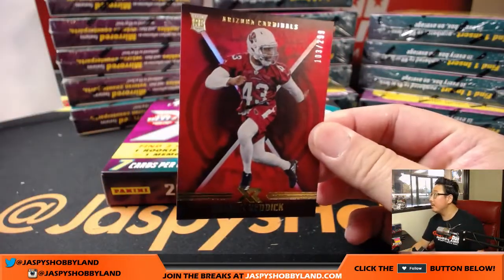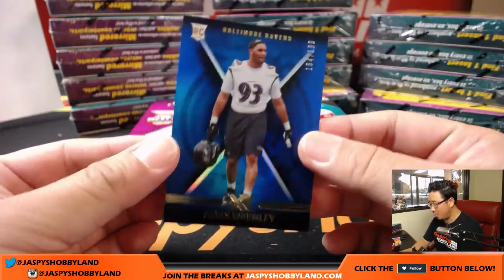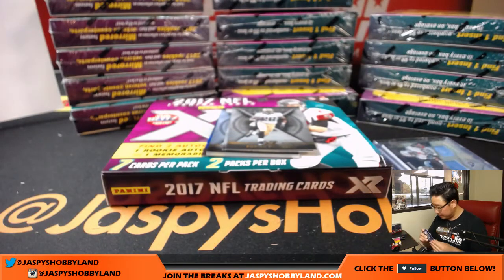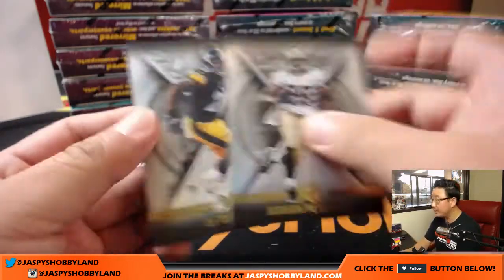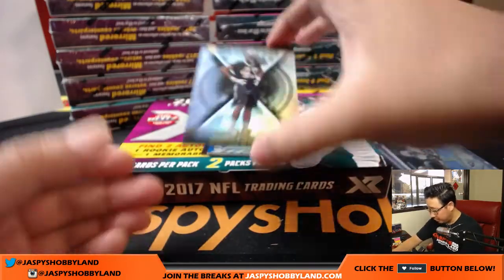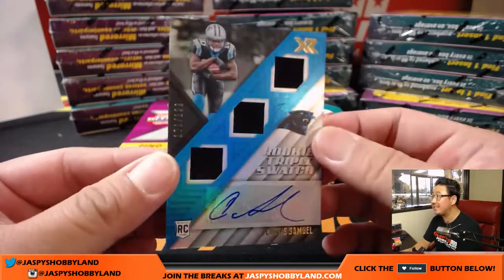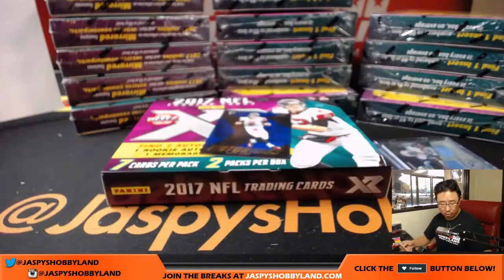We got Hassan Reddick, 103 out of 299. We've got Chris Wormley to 199, blue parallel for the Ravens. Then we got some base cards — Adrian Peterson, Le'Veon Bell — and the refractor is Marcus Williams. And we've got a triple relic and autograph, Curtis Samuel, 101 out of 199. Rookie triple swatch — that is for the Panthers. That's for Alan Murdoch.